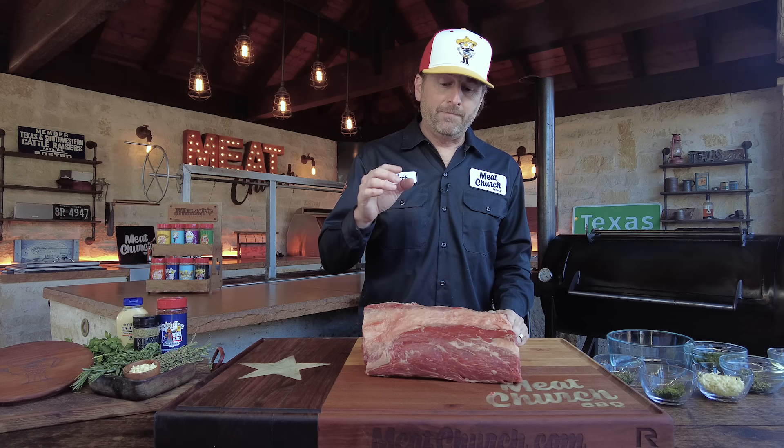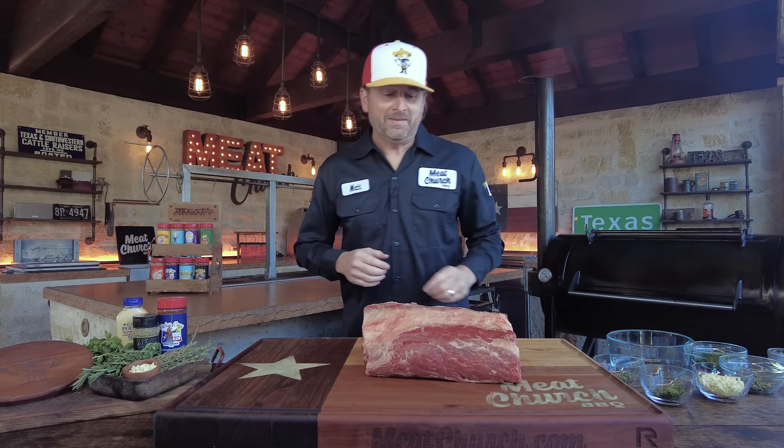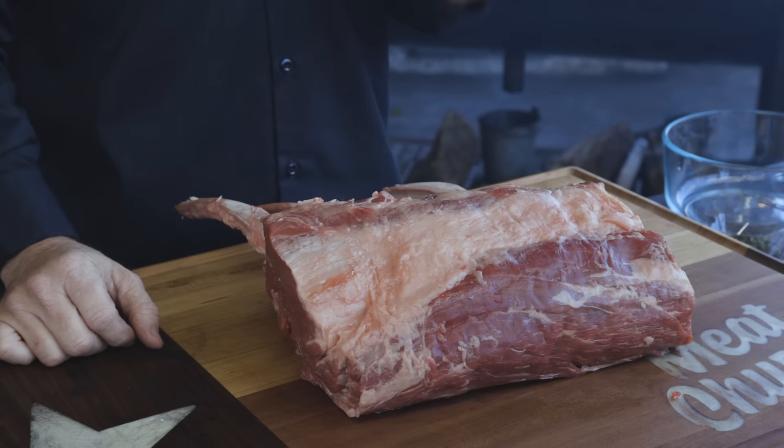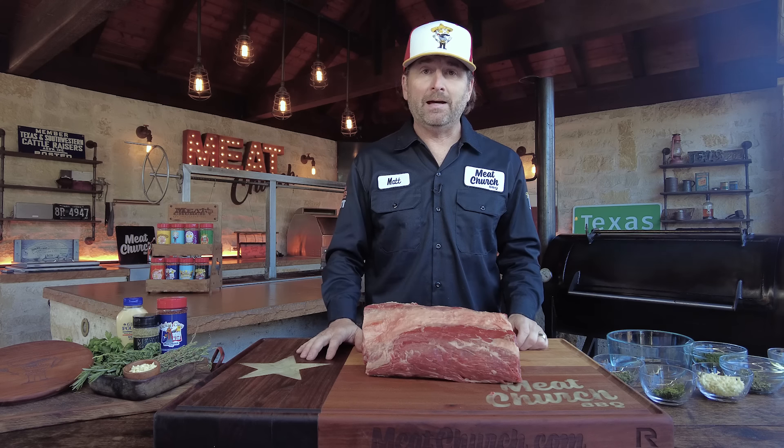Today, since we're going for the presentation with a tomahawk rib roast, we're going to leave this bone-in and keep it nice and simple. This method can apply to any type of rib roast — it's about the seasoning preparation and how to cook it, so it applies to whatever type you have.